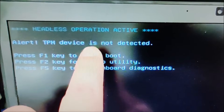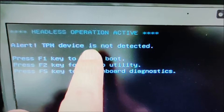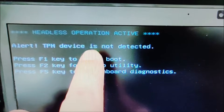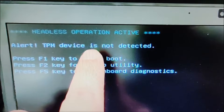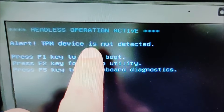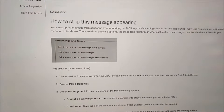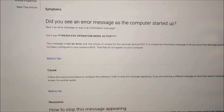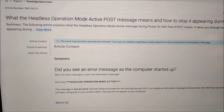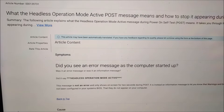Recently I was trying to boot my Dell laptop and it gave this headless operation active alert: TPM devices not detected. So I googled it, looking for a Dell laptop and TPM devices not detected. That took me to the support page which had the same error message, and they suggested changing the BIOS setting, which you'll see me try to do in the video.